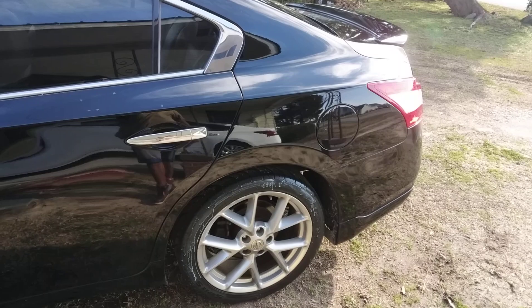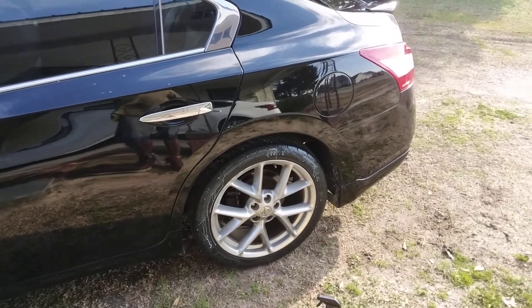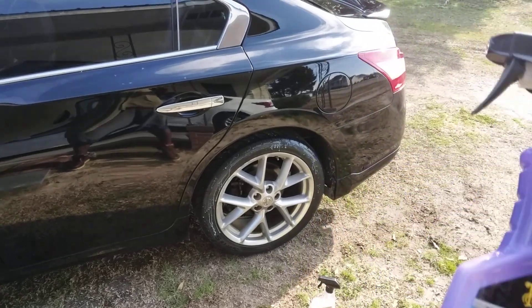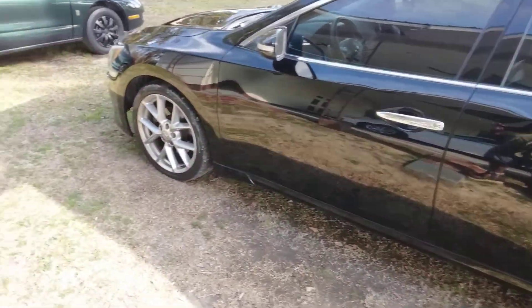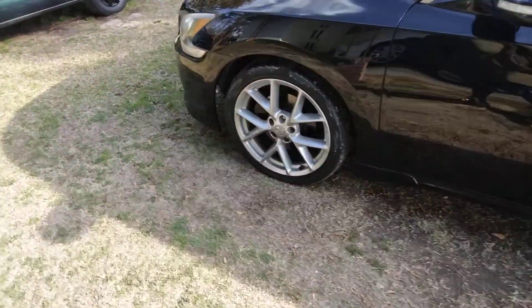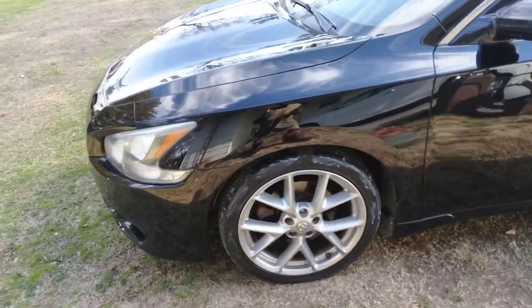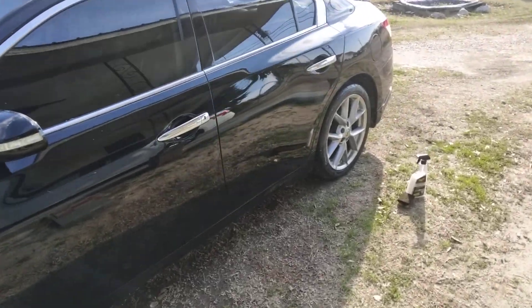On these low profile tires you're going to want to use something like a sponge, because if you try to use a brush on these low profile tires you might lose control — the brush might hit your rim a little bit. You don't want to get too much product on your rims because it tracks dirt bad.